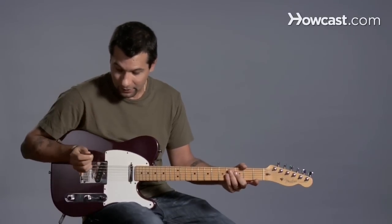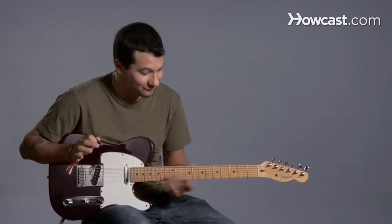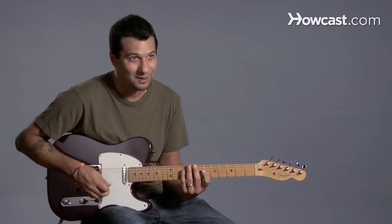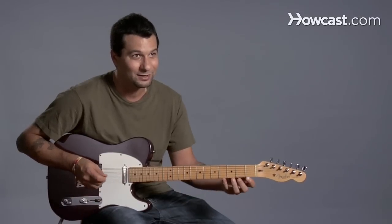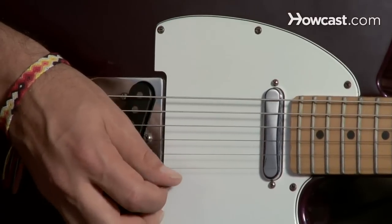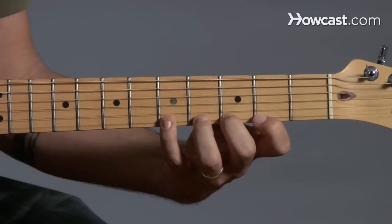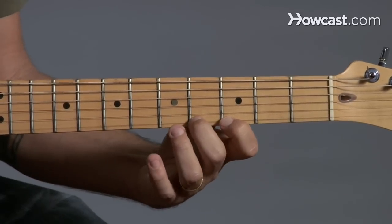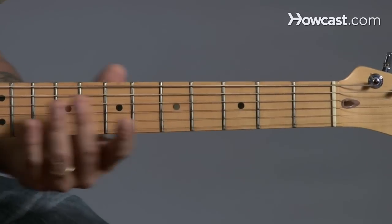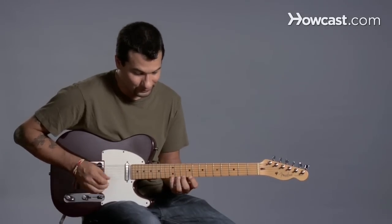Now another thing you can do here is we can try and alternate pick. This is not an easy thing — this would be the second level. After you've already mastered that exercise with all down picks, the next thing you might want to try is alternate picking. Remember that's down, up, down, up — or up, down — however you want to think about it, but it's alternating the direction. So now you're adding a whole new level. That might take a while to put together, so don't get frustrated. It took me a long time to be able to do that. And of course we could do it backwards — same concept, we're going backwards and alternate picking.